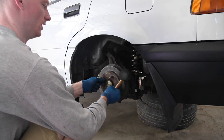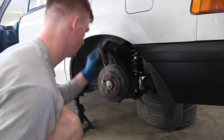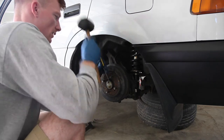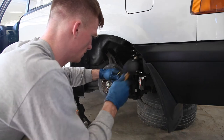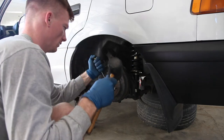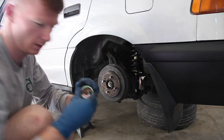Now I'll loosen the e-brake so I can get that. All I'm doing is hammering it in and trying to twist it. We've got to get that axle out. It's starting to separate. Careful not to hit your fenders. This guy's off — set him to the side.